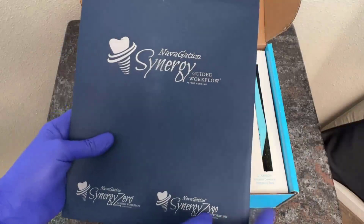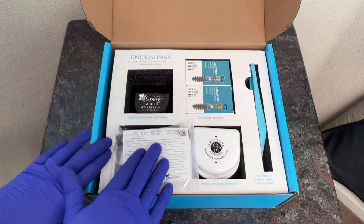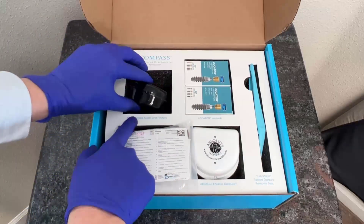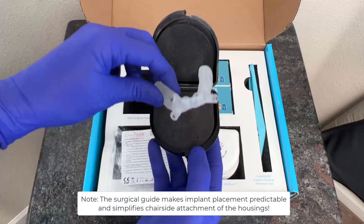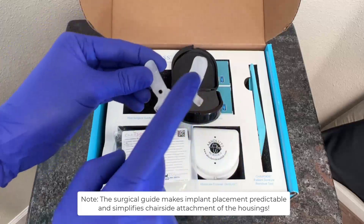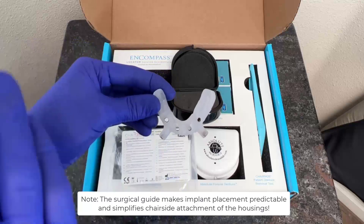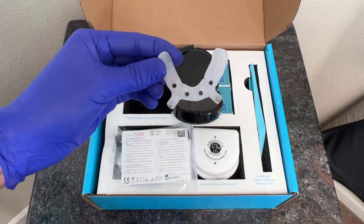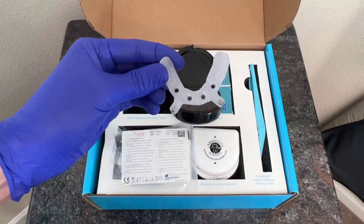Once we've taken a look at the information contents in our pamphlets, we can go ahead and put that to the side and take a look at the actual contents of our box. Starting here at the top left, we have our pilot surgical guide and fixation. Opening up our box, we can see here we have our 3D printed surgical guide. The 3D printed surgical guide matches the treatment plan that was in our pamphlet of information put together by our Navigation Synergy team. We have our four guide tubes, which will allow us to go ahead and work surgically with our pilot guide for our LODI or Locator Overdenture Implant System.